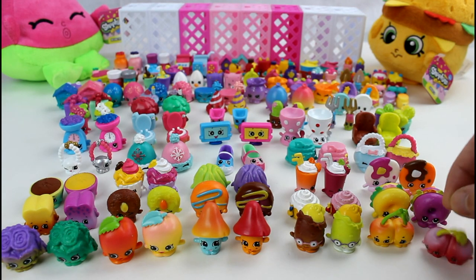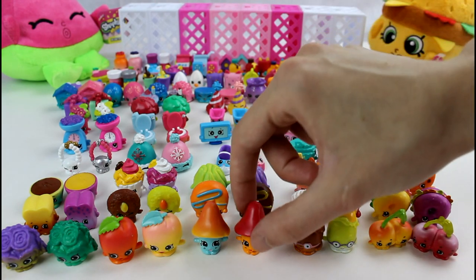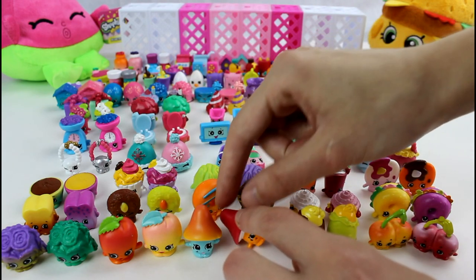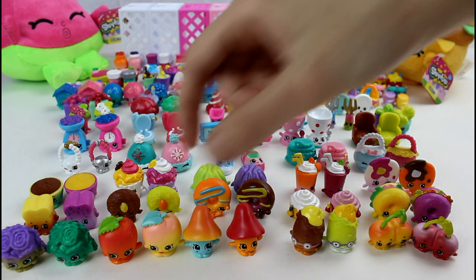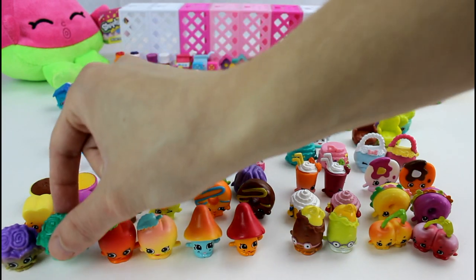So we have the Twin Cherries — we have both colors. We have Peely Potato with his brother. Millie Mushroom — chill out there, girl, you're going to knock everybody over! And then we have April Apricot and Crispy Lettuce.